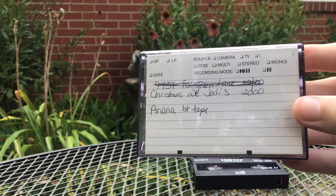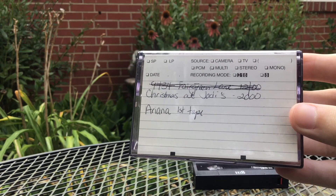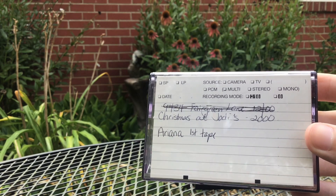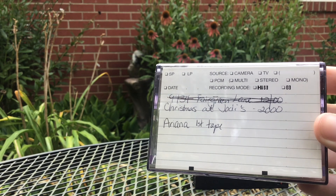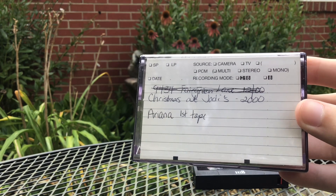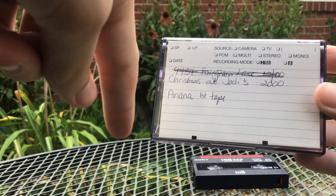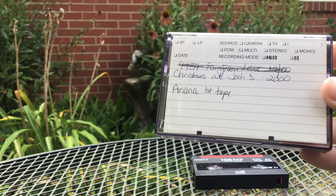This one is labeled: Christmas at Jody's — my aunt Jody's — from the year 2000. She passed away, so may she rest in peace. And this one is my sister's first tape.